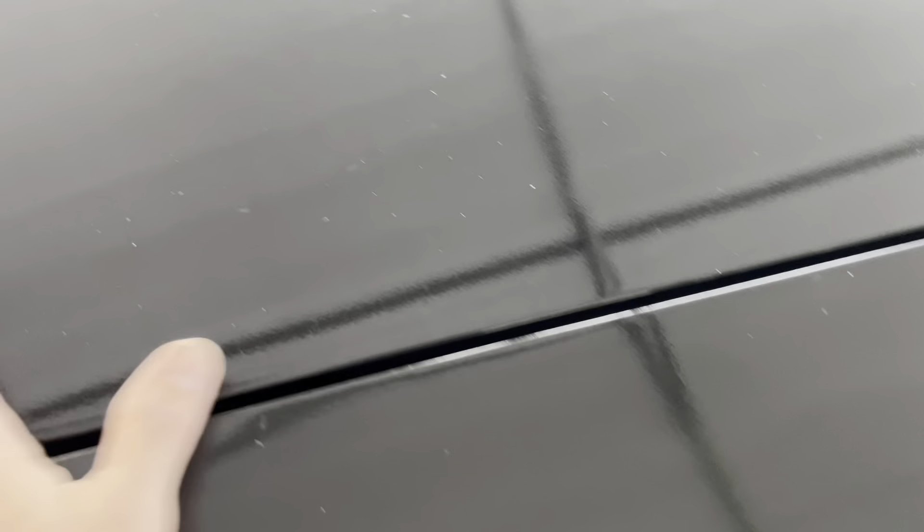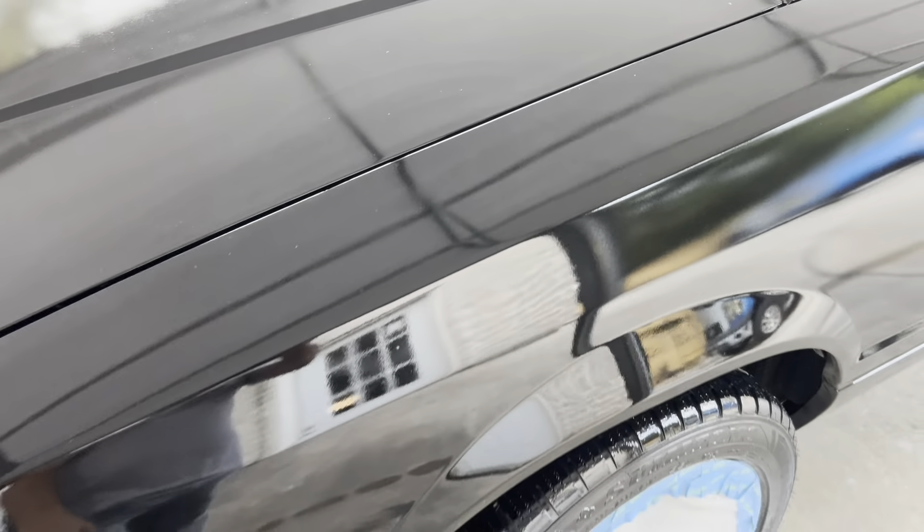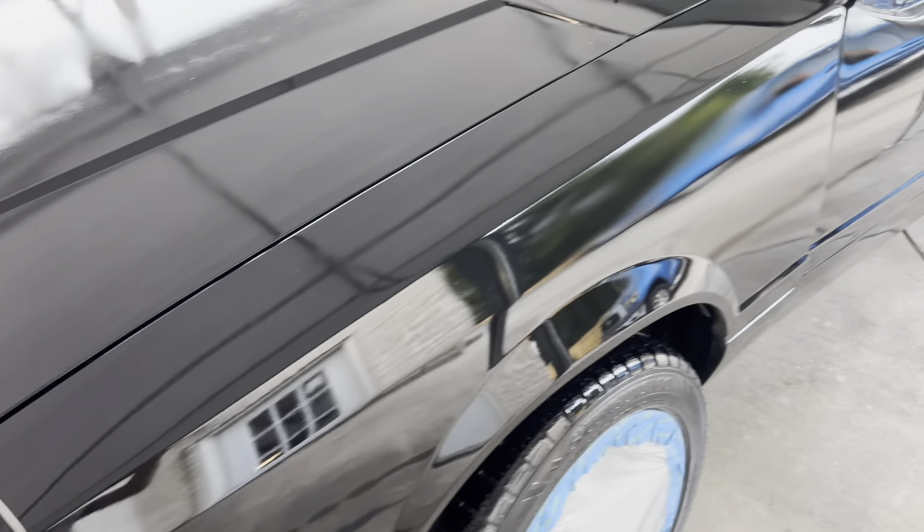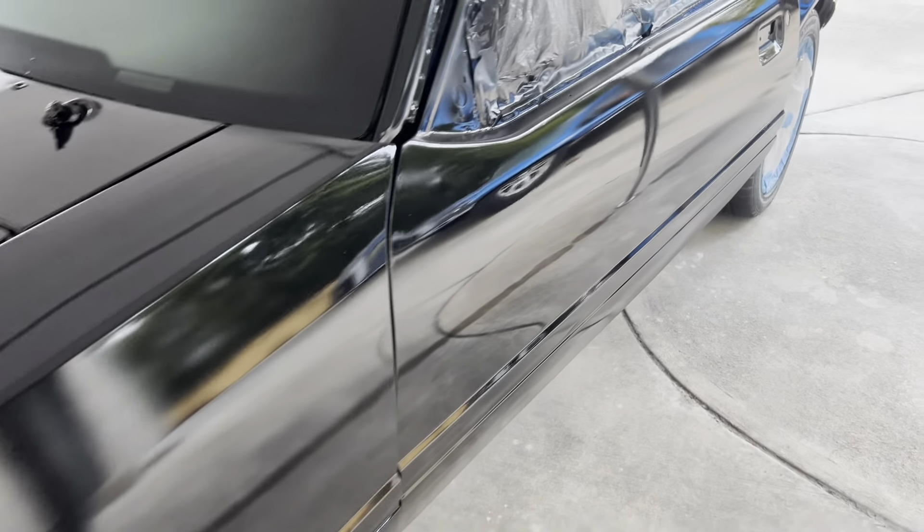I bet these can be wiped off. Yes — so these are after it dried. But you can see there's still little things here and there. You can wet sand it and polish it and you're never going to see it — it's like it was never there. So I'm going to go ahead and do that today.